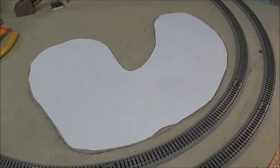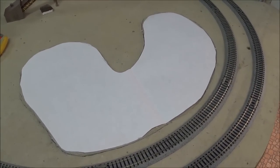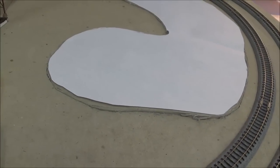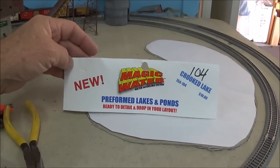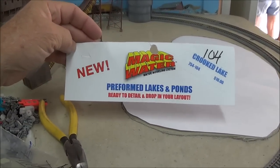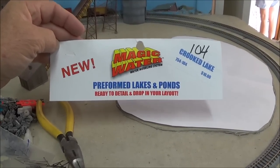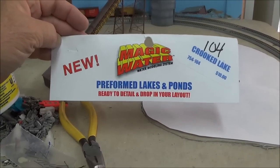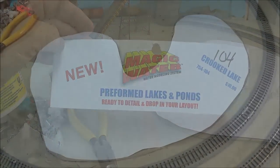We're going to install a lake or holding pond in here where the flood loader is going to be. In our case I'm using one of these — it's a pre-made lake by Magic Water. We're not going to carry these anymore as we don't sell them very often and they're too hard to ship, but you could do the same thing just with plaster cloth or foam or whatever, and I'll explain that as I go.